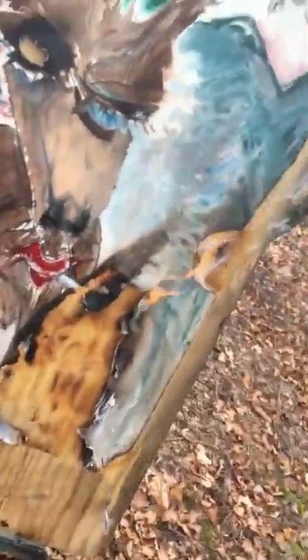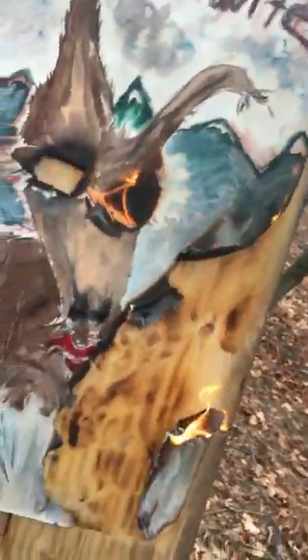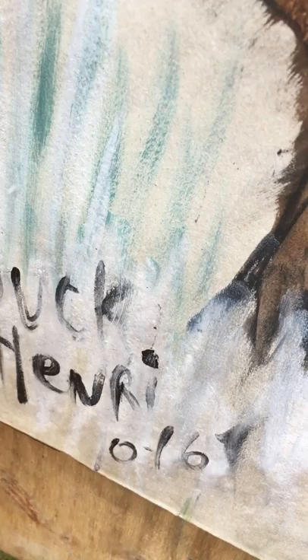We have a nice controlled burn going down here, the flames are proceeding nicely. I'm just gonna let nature take its course here. Let's get that eyeball lit up again, then maybe let's get both eyes on fire, because that will give us that demonic hellfire thing going.